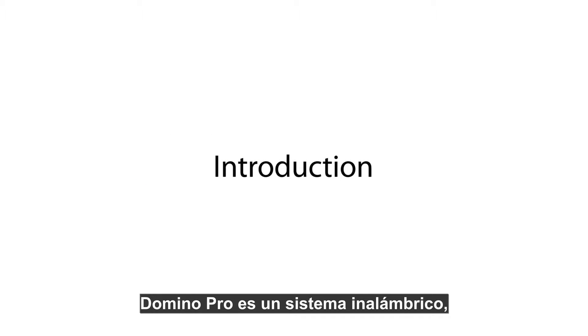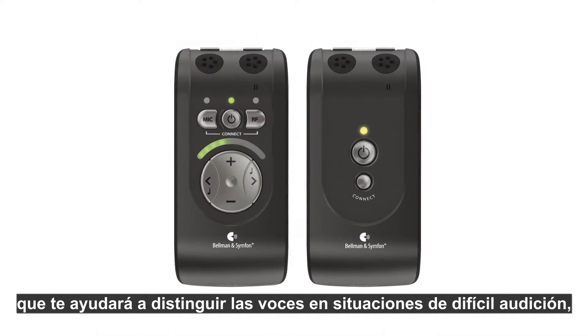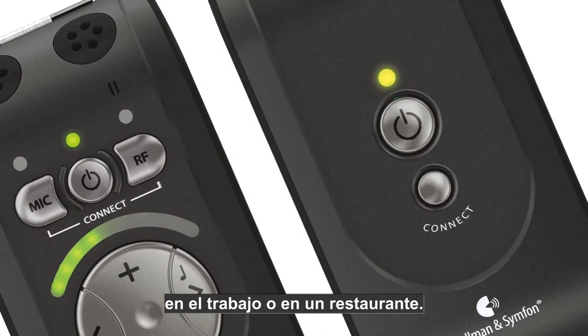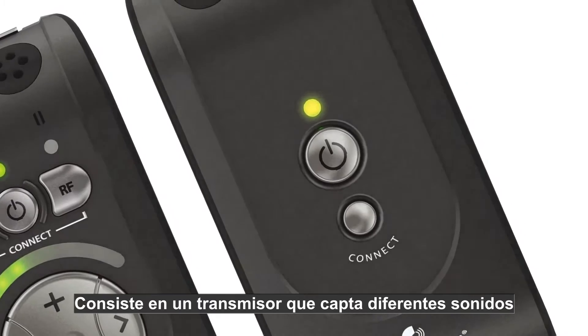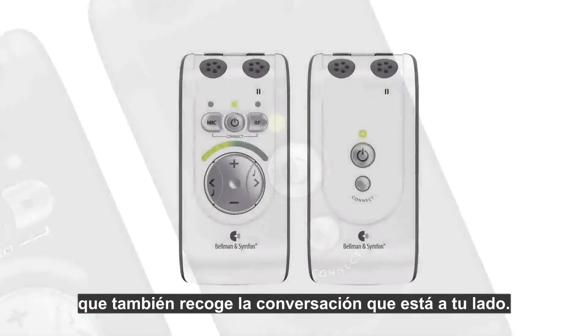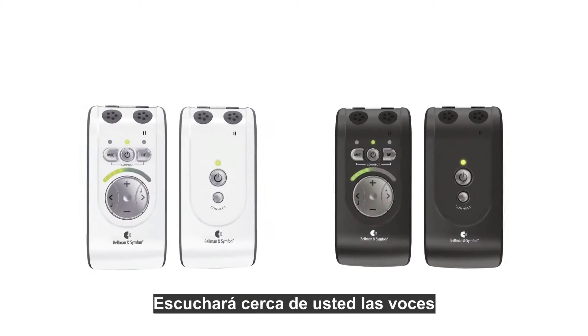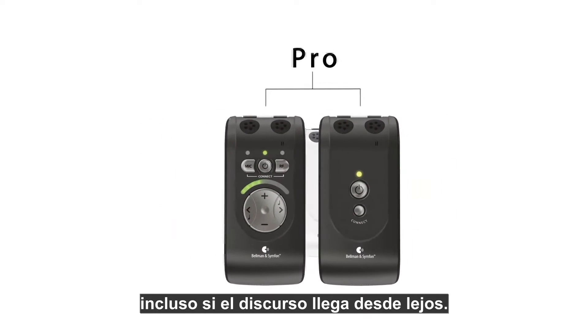Domino Pro is a wireless system that will help you distinguish speech in difficult listening situations such as school, at work, or in restaurants. It consists of a transmitter that picks up distant speech, linked wirelessly to a receiver that also picks up the conversation next to you. Together they deliver the words directly in your ears, even if the speech comes from a distance.